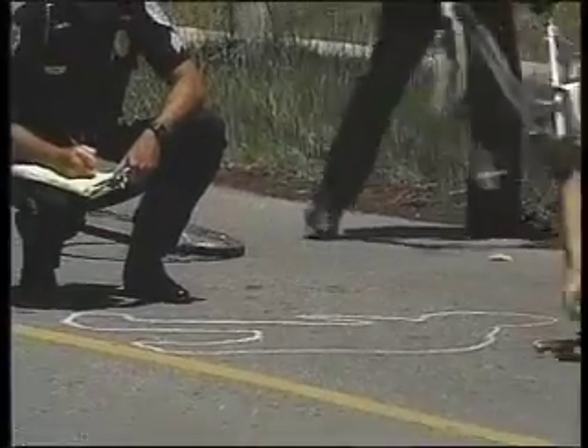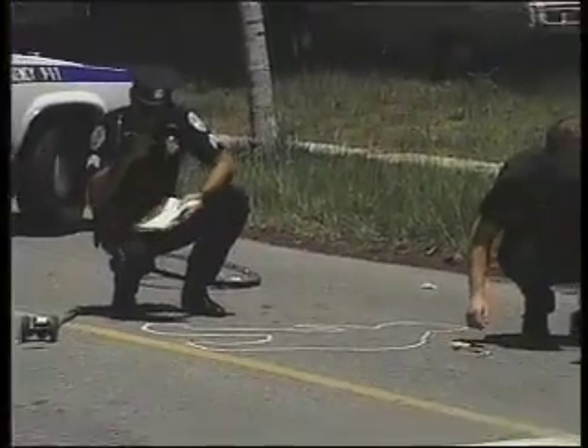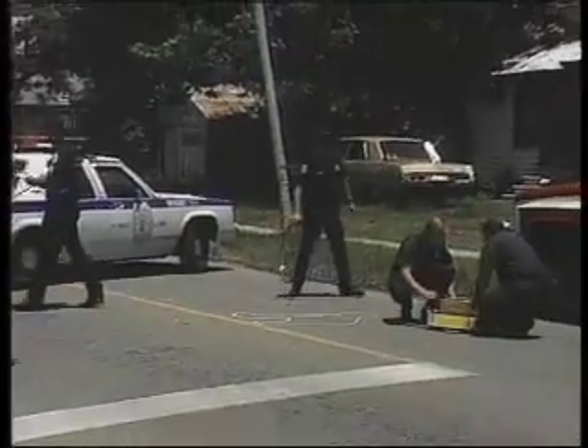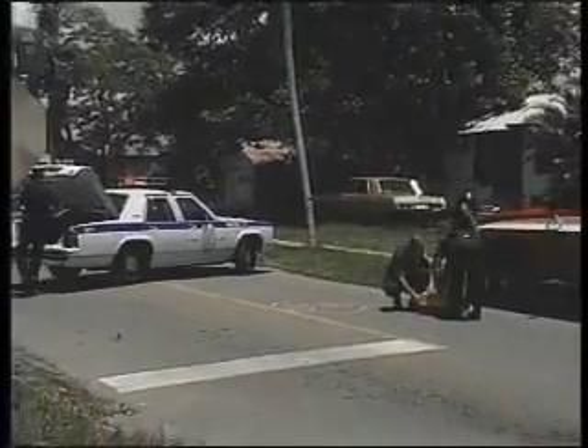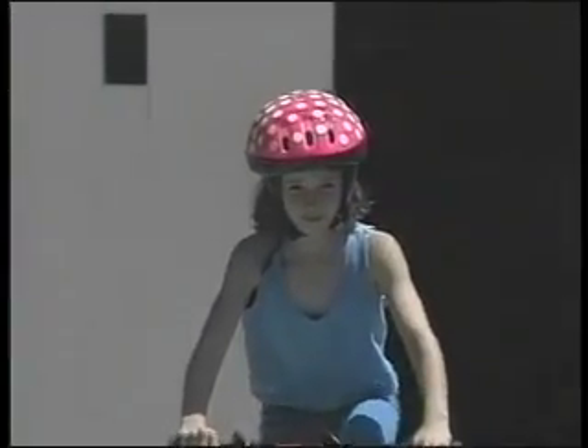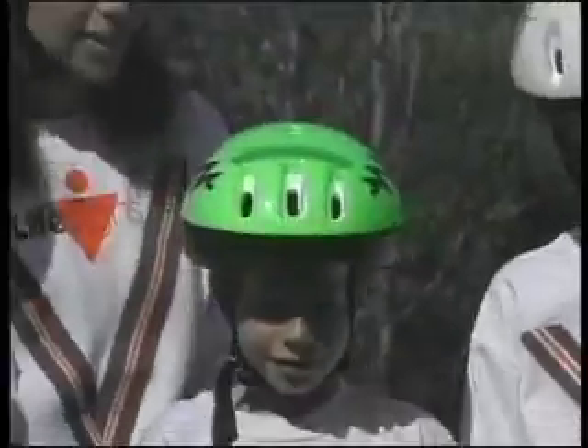Almost everyone has ridden a bike sometimes, but unfortunately some people get hurt — sometimes really bad. But it doesn't have to happen to you. Most of the bad injuries can be stopped by using a really neat thing: a bicycle helmet. It's like a seat belt for your head. I've worn a helmet since I was a baby. For your helmet to work, it's important that it fit right.